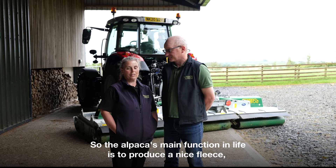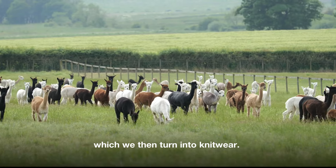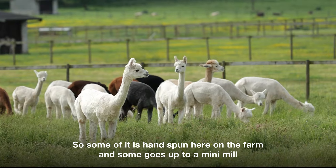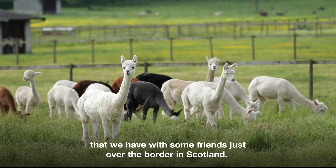The alpacas' main function in life is to produce a nice fleece which we then turn into knitwear. Some of it is hand spun here on the farm, some goes up to a mini mill that we have with some friends just over the border in Scotland.